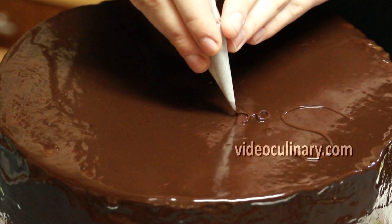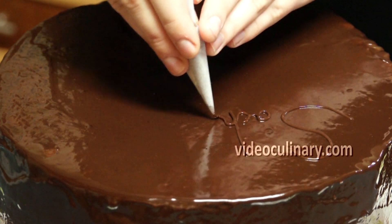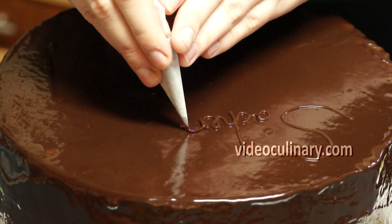Pipe the word 'Sacher Torte' across the top of the cake for a classic finish. Serve and enjoy!